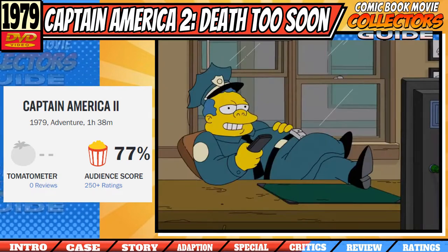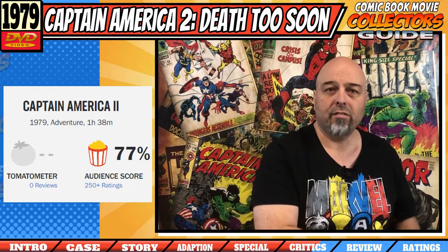The critics score came in at 0% and the audience score was 77%. No score from the critics, which is no surprise, but the surprise is the audience score at 77% — which was also the score for the last movie at 79%. After a little bit of research, I think I've cracked the case: it looks like people were putting a review to this movie thinking it was the 2014 Captain America movie and not the 1979 one, hence the higher scores — which goes for the first movie as well, getting a higher rating on Rotten Tomatoes than the general consensus out there on the internet.